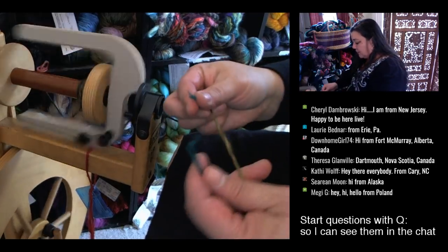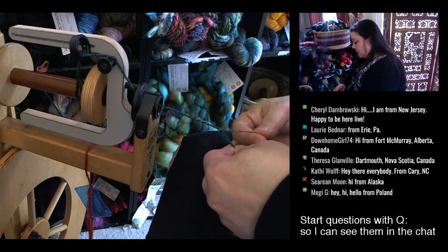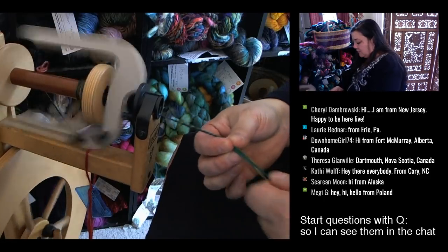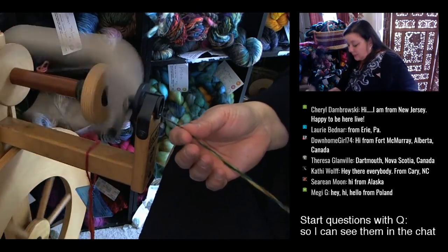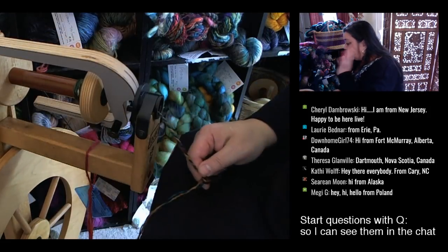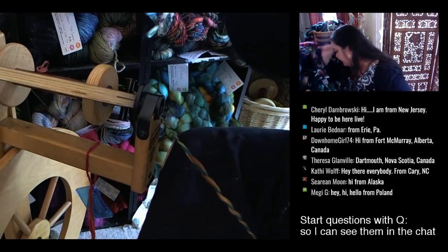I tend to do a long draw especially with the two plies. Here's a trick — you can see where it was really thin right there. To fix that I'm just going to unwind it all the way back up. I tend to go with a long draw and increase that drafting triangle. I hope that answers the question about getting those plies to not unravel as much.